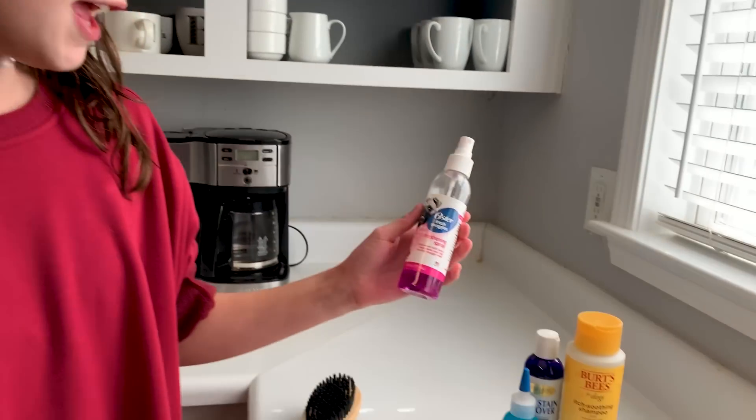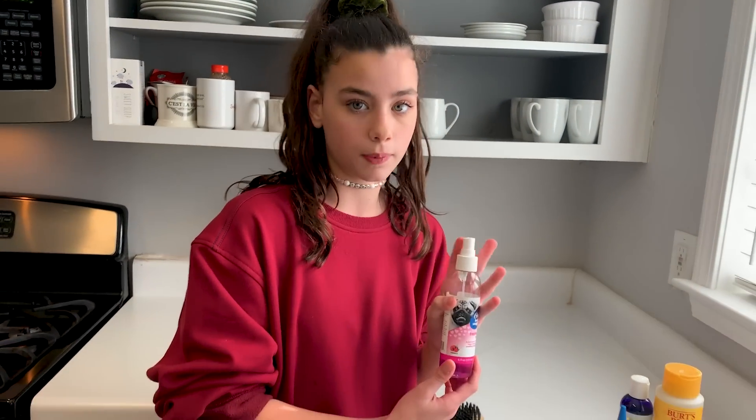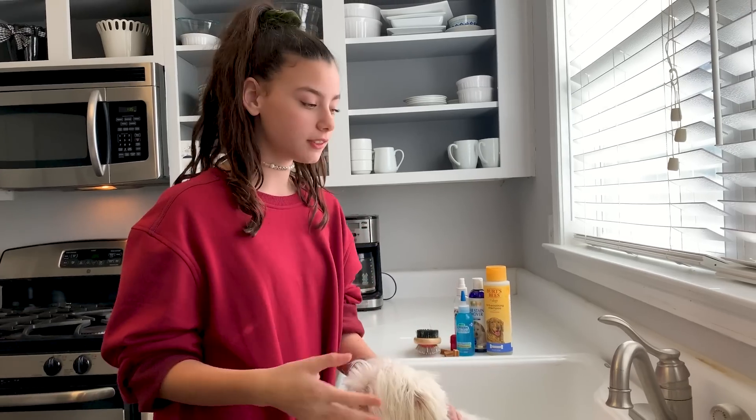Next we have this spray we'll use at the very end, once he's dry, and it just makes them smell a little bit better because sometimes the shampoo doesn't really smell like anything, so we'll just squirt a little bit of this. Then we have a brush and a dryer to dry his hair.